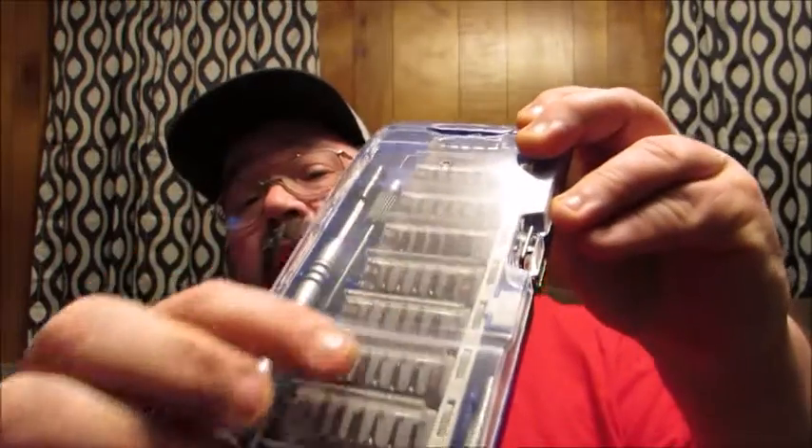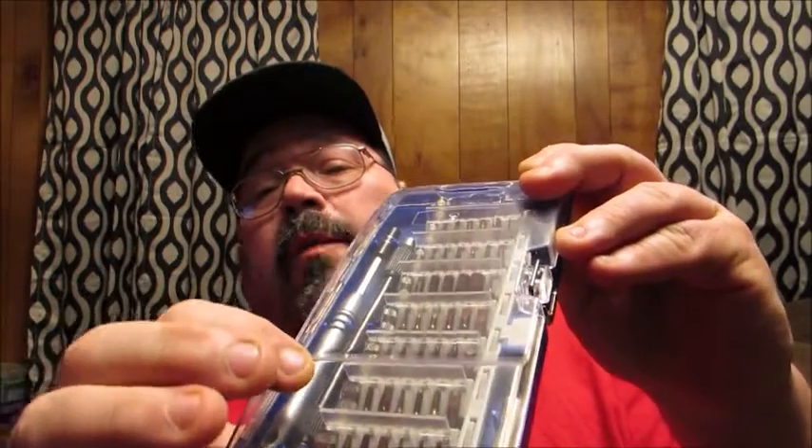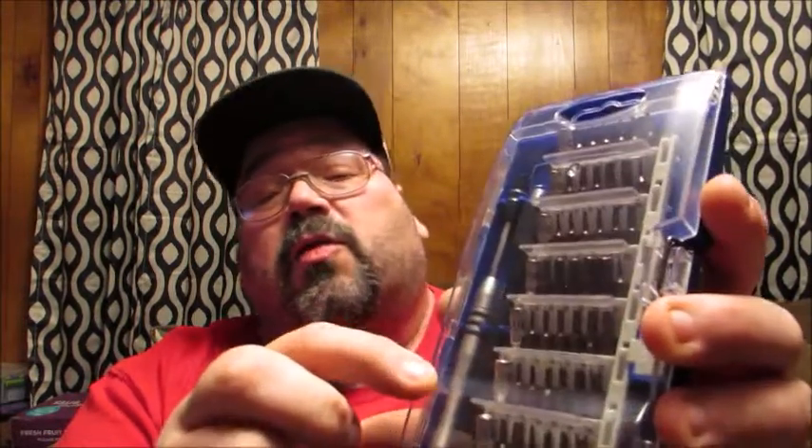It comes with 56 bits inside, each one has its own little specific spot and slot, and each one is named so you know exactly where it goes. It comes with a little extension, a little flex shaft, and the actual driver itself — all inside the case. So you have the 56 bits, the extension, the shaft, and the driver, which comes to a total of 60. That's how you get your 60-in-1.